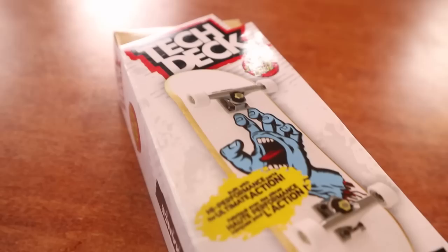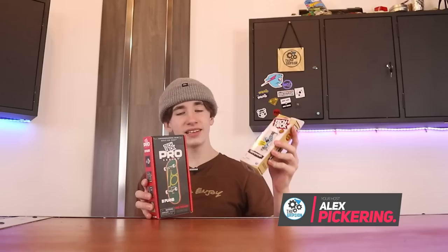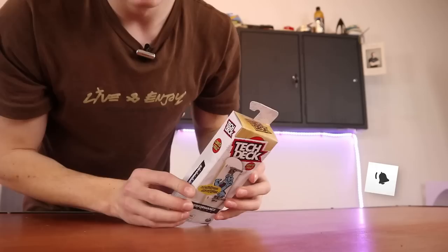The TechDeck Pro Series fingerboard has now been out for a couple of weeks and in this time I've gotten a lot of questions. One of the main things people ask is what is the difference between the TechDeck Performance Series board and the TechDeck Pro Series. Whether you're considering the Pro Series or don't have either of these, today we are doing the ultimate comparison between these two fingerboards.